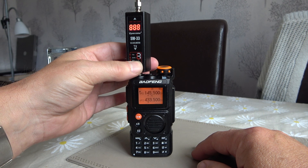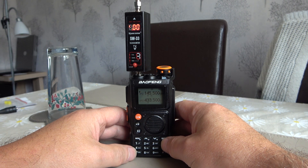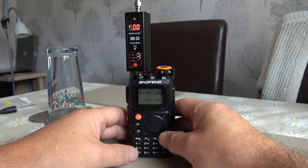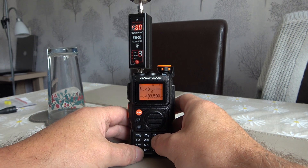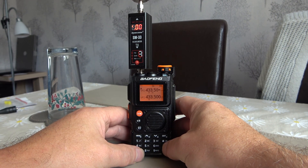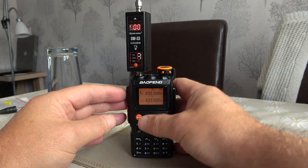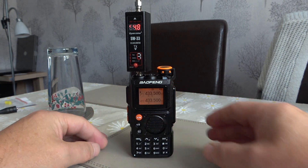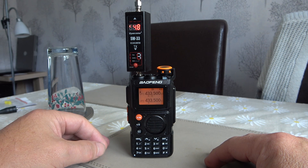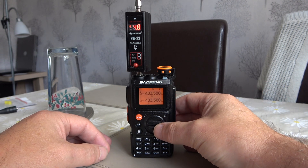Next we'll try the 70cm band. We'll punch in 433.500MHz, which is the calling channel for 70cm in the UK. We'll give that a try and see what we get. And again 4.7, 4.8 — 4.8 watts on the 70cm band. Again, very respectable output on 70cm.